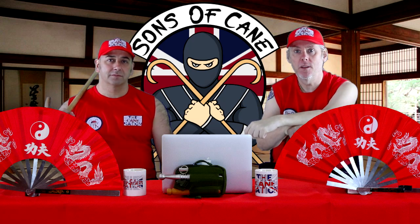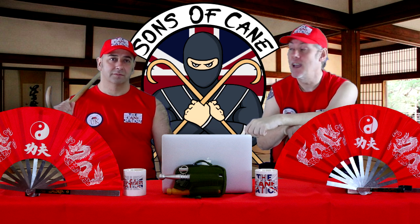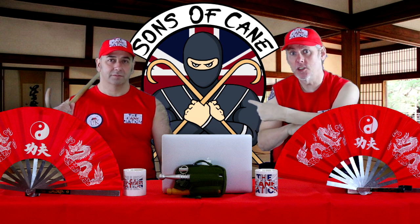Hi guys, I'm Kevin from SonsOfCane.com. We're going to go back to another old video, which is the reverse javelin. As usual, the man in the chair — Chris.